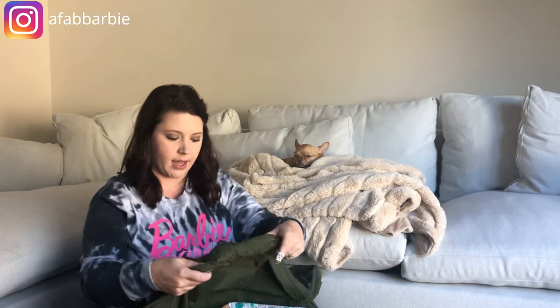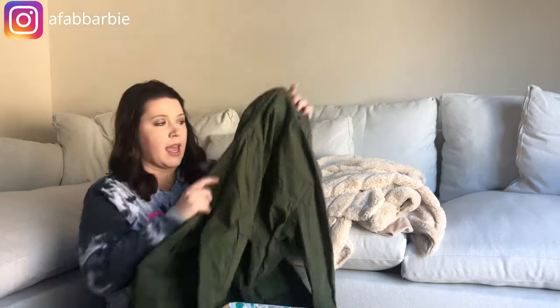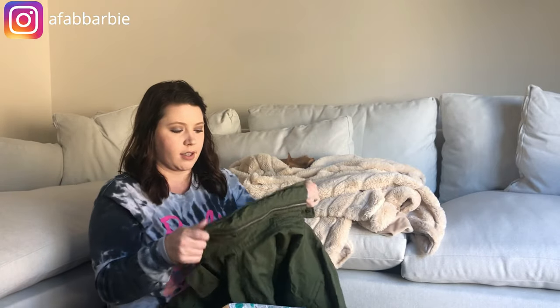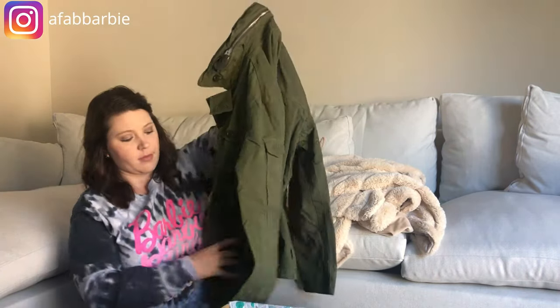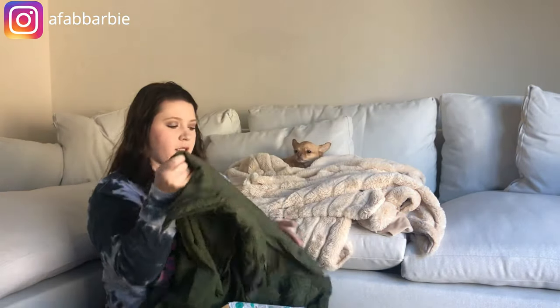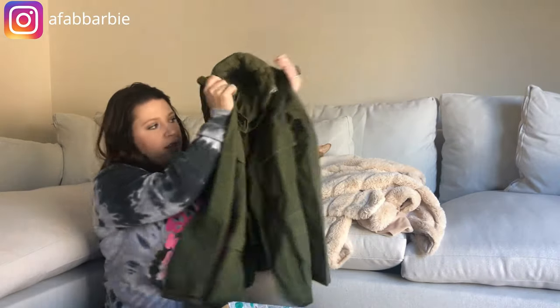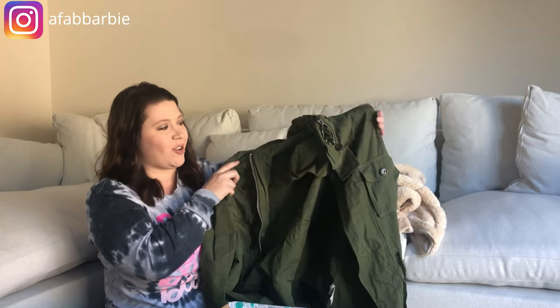This is a jacket — a green J.Crew jacket, size small. I can feel the collar; it's a thick zipper so I'm assuming a little hood pops out of it. It appears to be in really good condition. This color — I just love it. I believe this color looks good on anybody no matter your skin tone, so you should give it a try this fall.